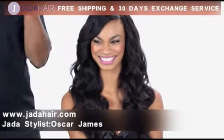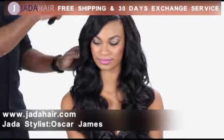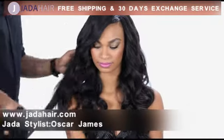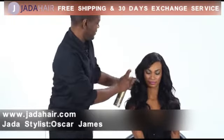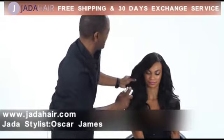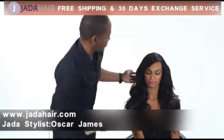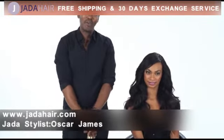Now you can either finger comb it or you can brush it. I prefer brushing for a little more fullness, so that's what we're going to do. Then I'll add just a little holding spray to lock the style in. And voila, there you have it — lush body waves created with a curling iron.